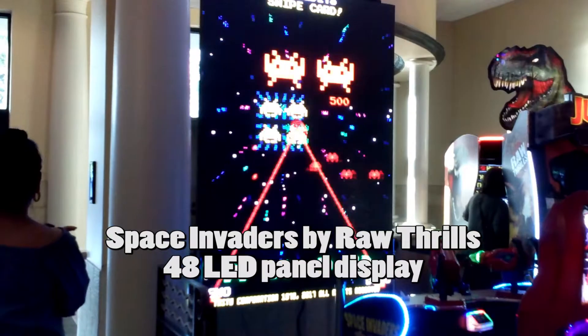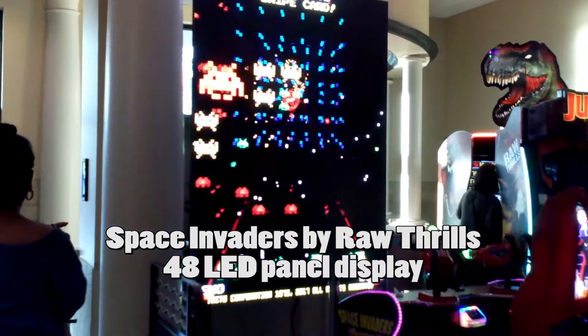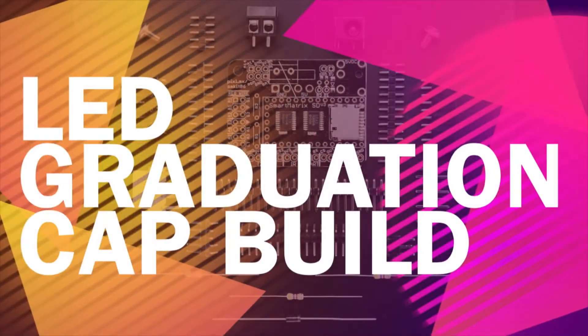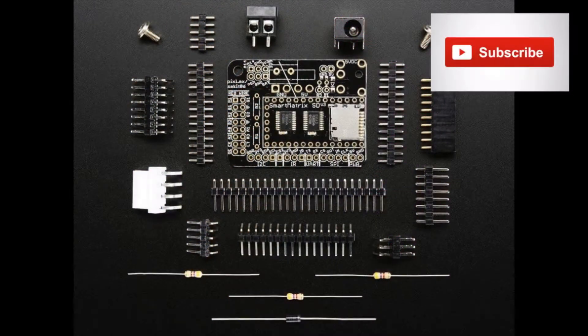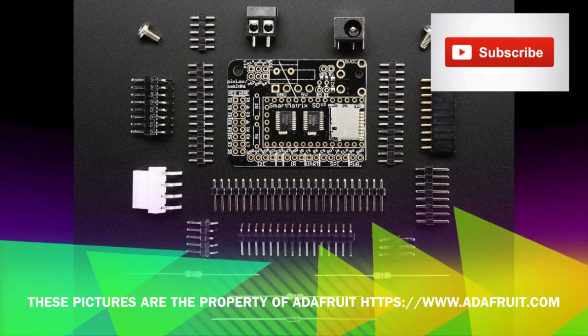You are watching our video on our build of the LED graduation cap. Before we start the build, I need to say thanks to Ethan Webber, Michael King, and Berkus Labs. We could not have completed this build without them.